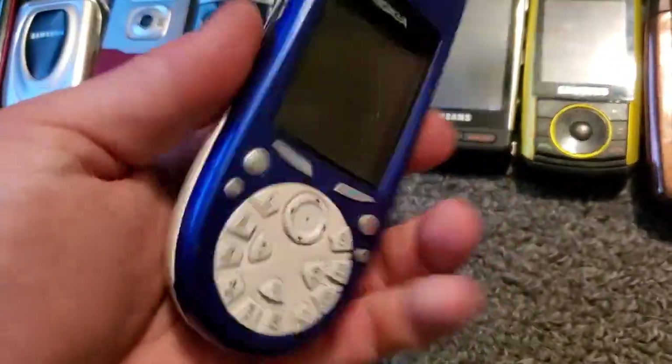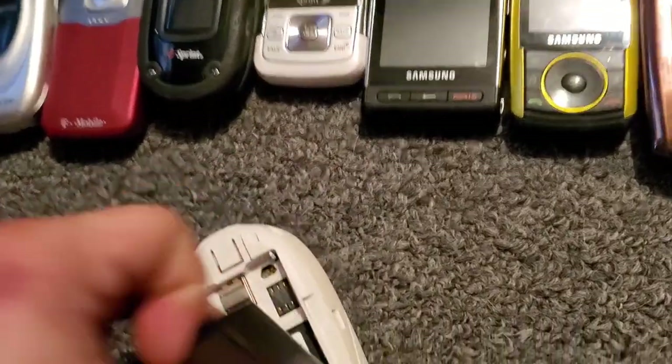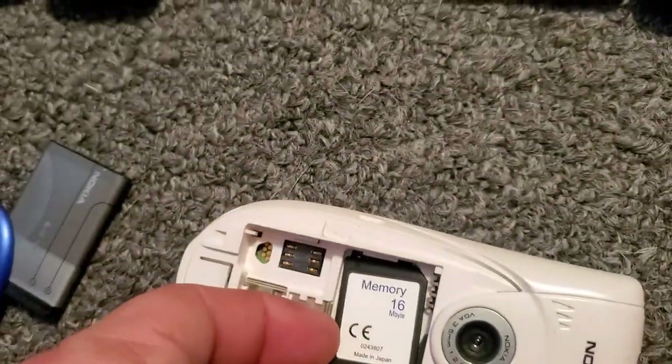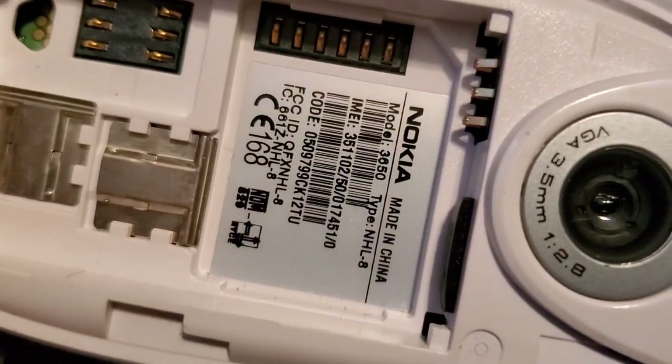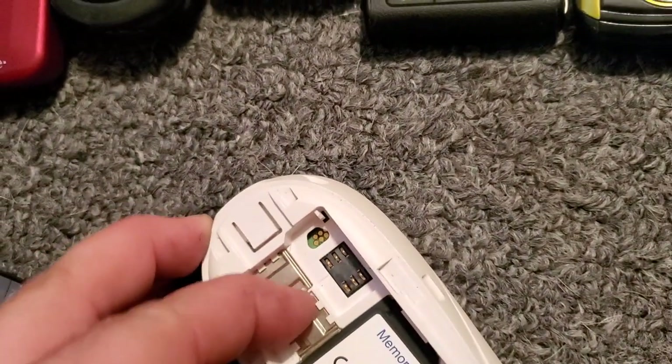And then this weird-looking Nokia that's really cool looking though, but it's weird. It is — it's underneath the memory card. This is going to be the 3650. This thing somehow works just fine.